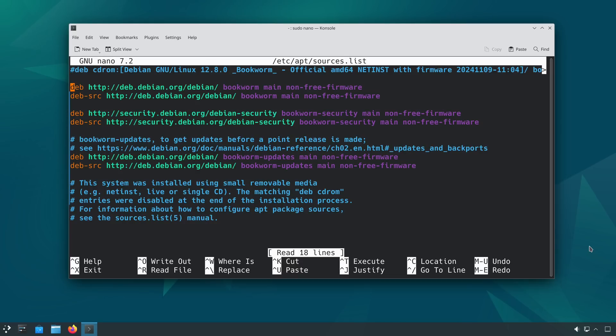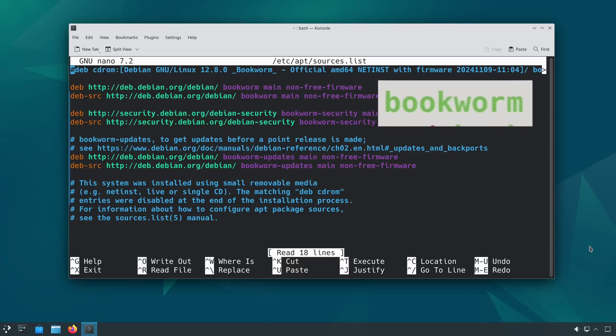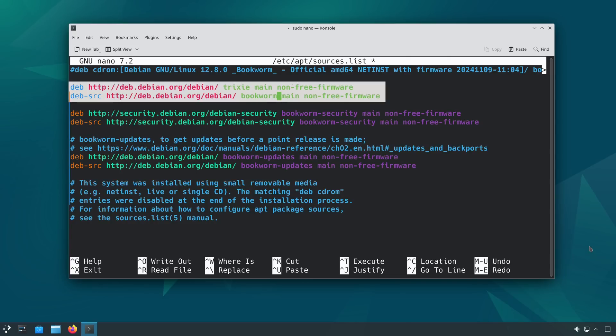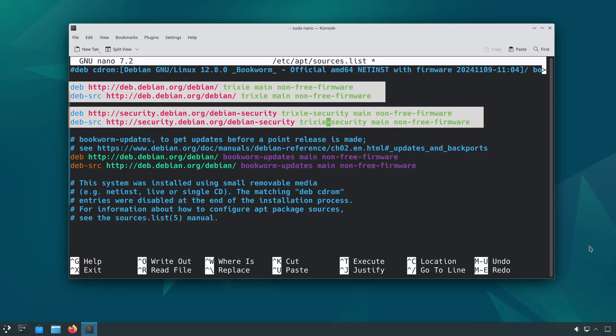Then you have to update the sources to reflect the new codename instead of the old codename. Right now, in February 2025, Debian stable is codenamed bookworm, and that's what my apt sources list uses. Debian testing is codenamed Trixie, so that's what I need to list here — simply replacing the word "bookworm" with the word "trixie" on these four lines: the primary repo and its source, as well as the security repo and its source.